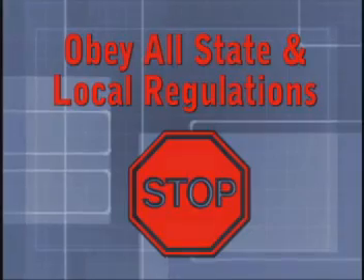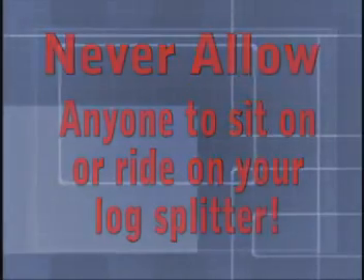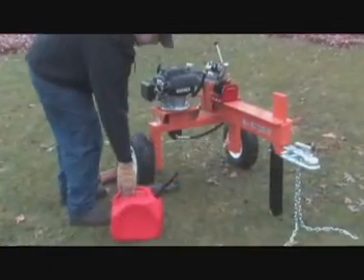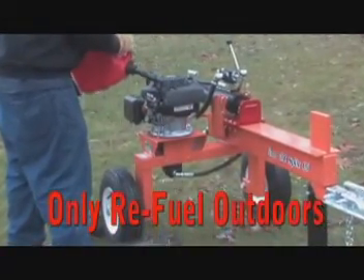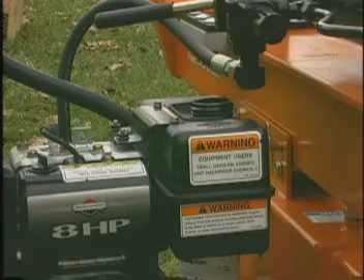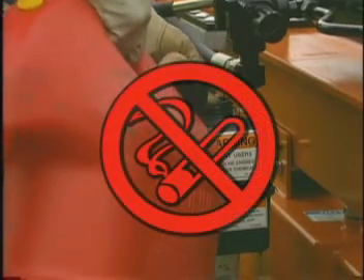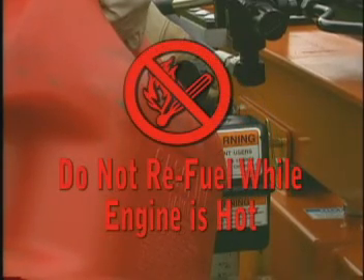Never allow anyone to sit or ride on your log splitter, and never carry any cargo or wood on it. Only refuel the log splitter outdoors in a clear area void of gas fumes or spilled gasoline. Always use an approved fuel container to carry gasoline, and always replace the log splitter gas cap and the fuel container cap securely. Do not smoke or have open flames when refueling the engine, and do not fill the gas tank when the engine is hot or running.